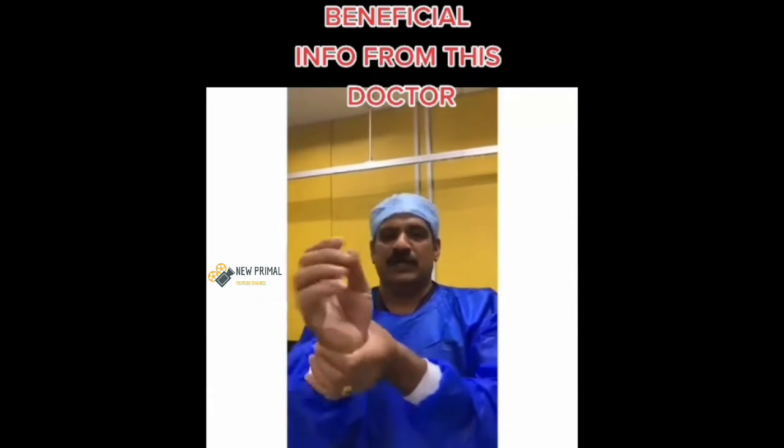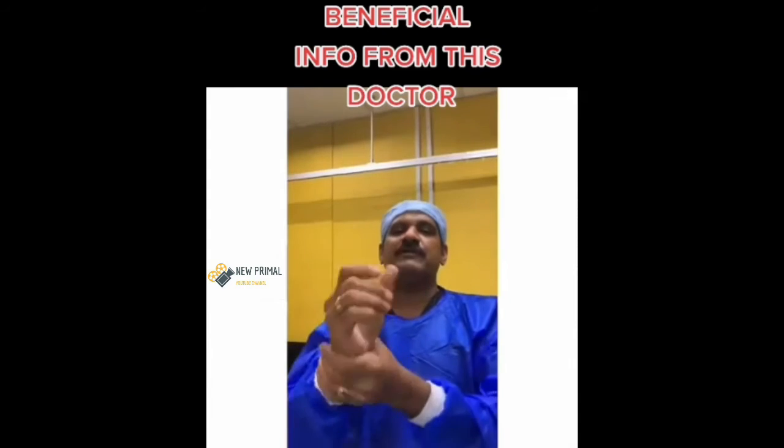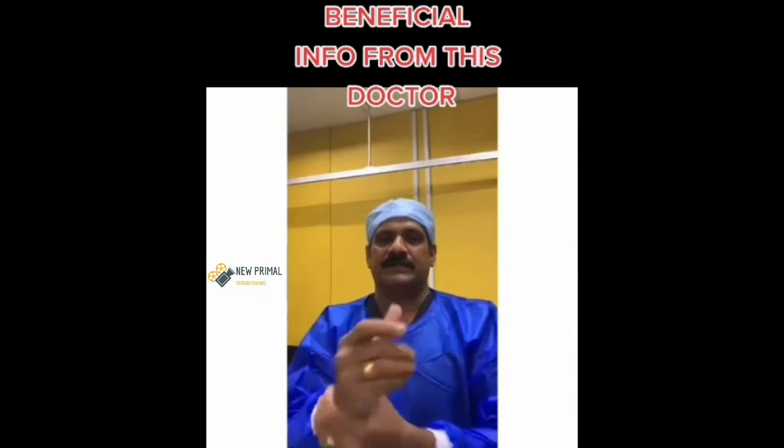If you can do that daily, you can avoid a heart attack. It's one of the best exercises I can do — everybody can do it at home, either morning or night. Thank you very much. I'm Dr. Dilip.